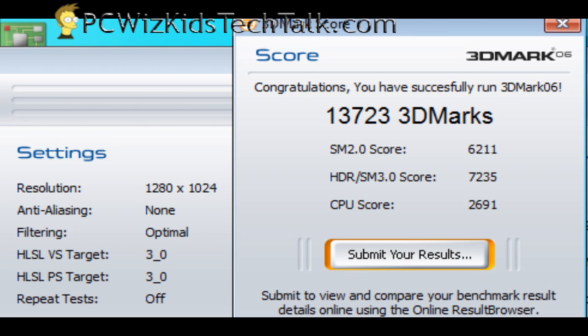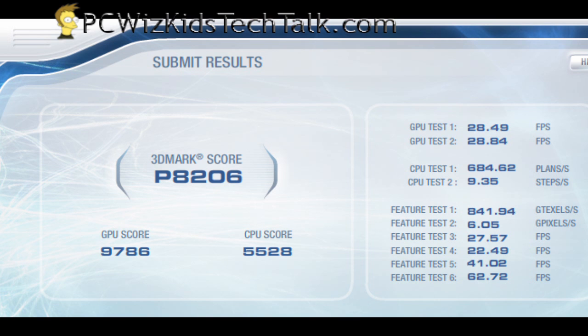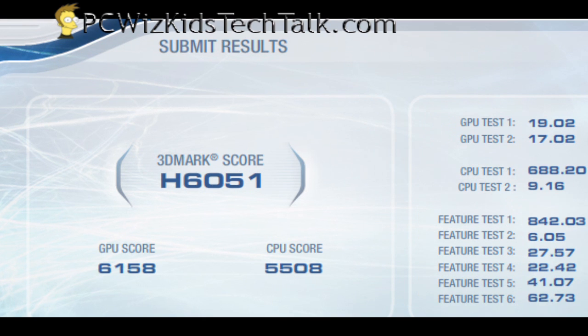Running the benchmarks at 3.375 GHz, here are the 3D Mark 06 scores. And here are the 3D Vantage scores — the CPU score did not change when I ran it on performance or high settings. So there is the CPU score; it's consistent.